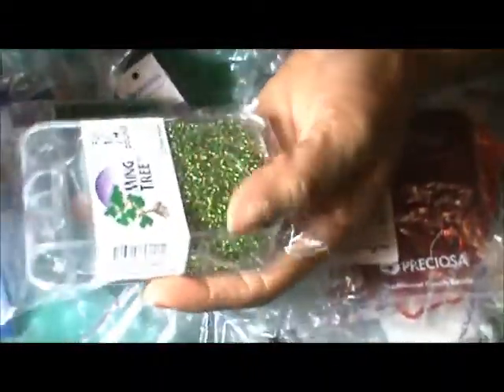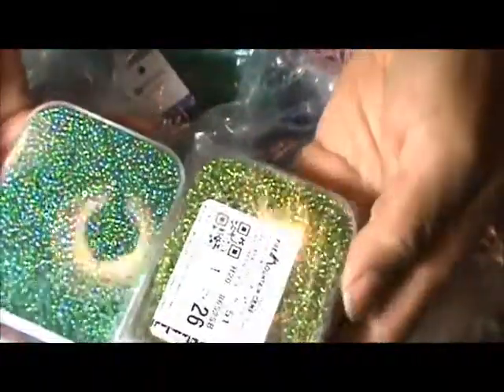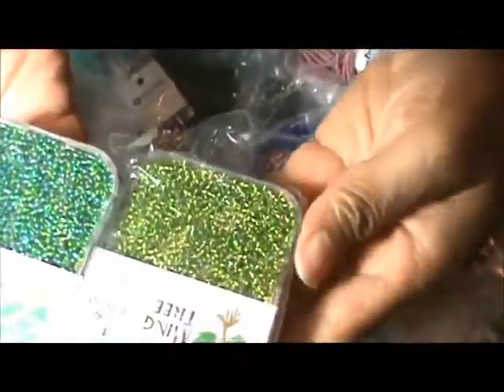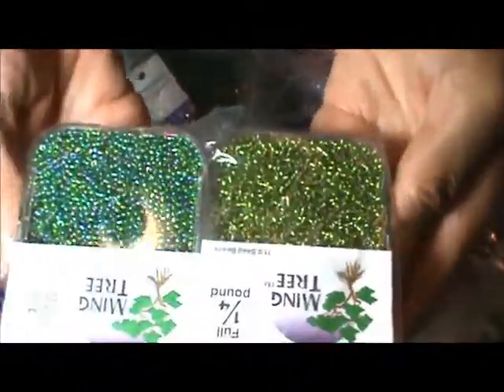I also got another green — lime green Ming Tree. I want to experiment and make a mix. Okay, I'm going to pause the video, put this bag away, and go to the next bag.